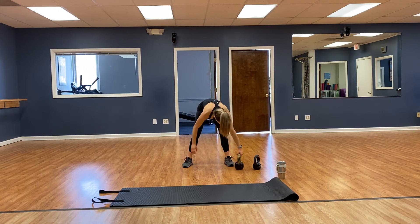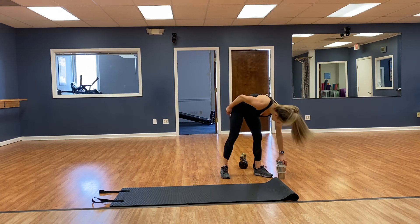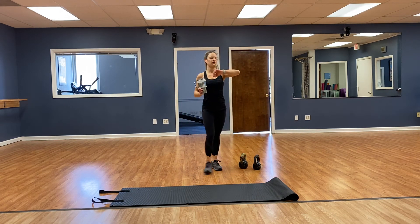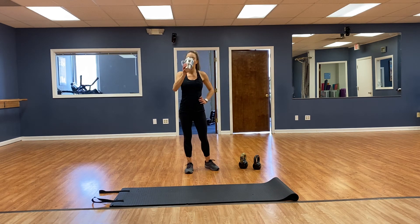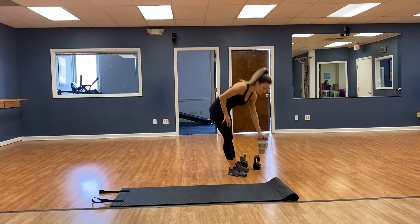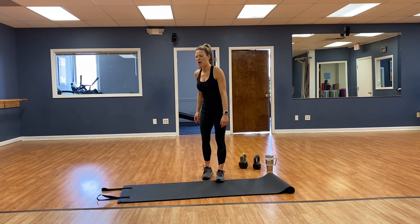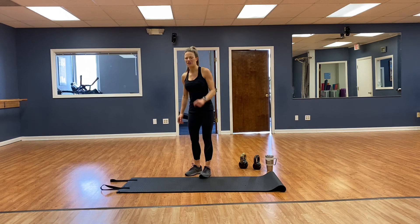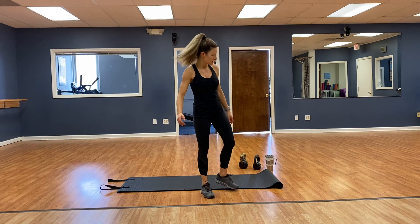Oh yeah — heart rate 154. Using that lighter kettlebell still got my heart rate up pretty well — a little hard to talk through! Okay, on your mat — let's cool it down real quick.